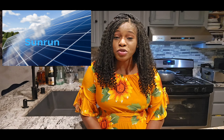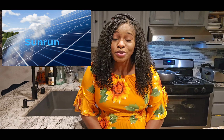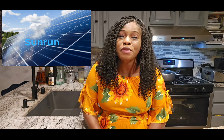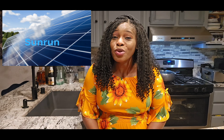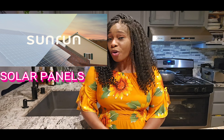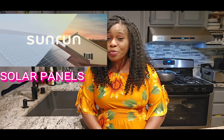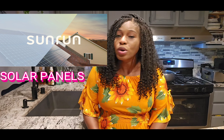Today's video is going to be sponsored by Sunrun. Sunrun has been working together with Costco and they have been saving money for people — you will not believe — by basically installing solar panels for free. The program that Costco has been working with Sunrun is going to save you a whole lot of money.